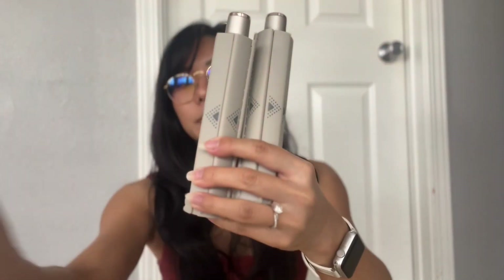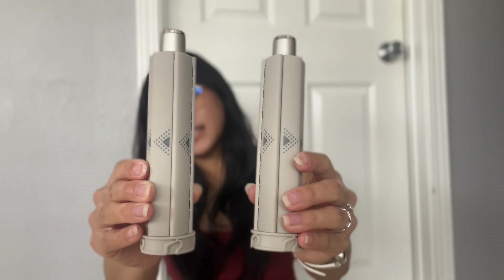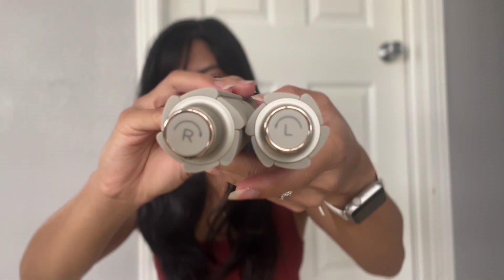These are the curling attachments. There's a left side and a right side. The left side is for the left side of my face, and the right side is for the right side of my face — pretty self-explanatory. I'm going to start with the left attachment.